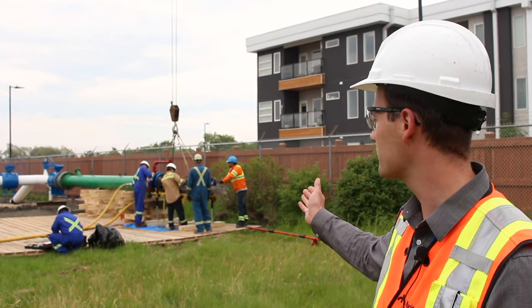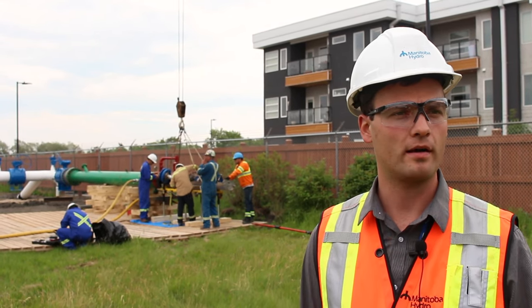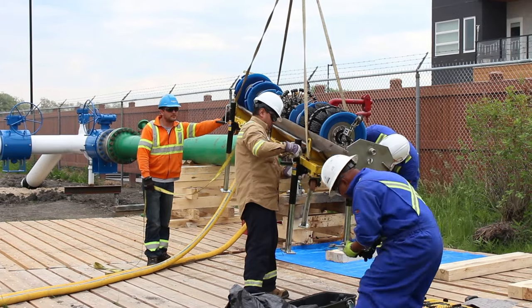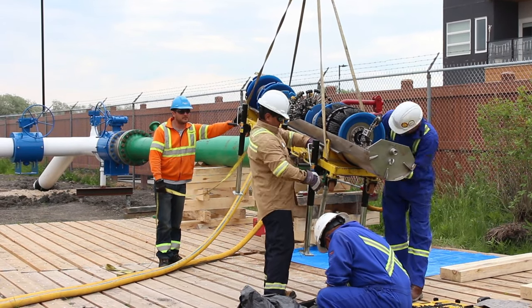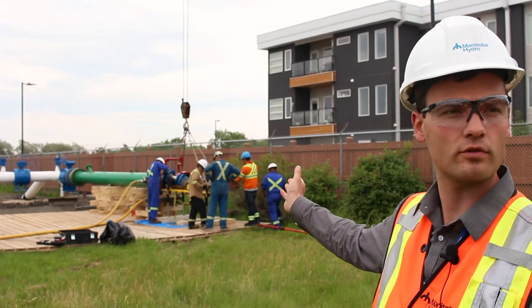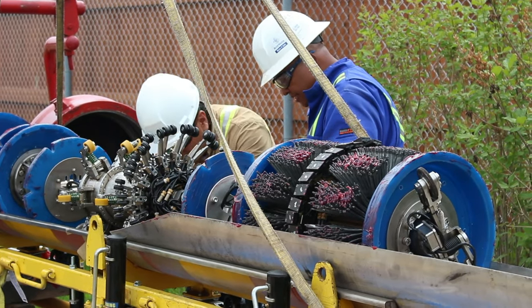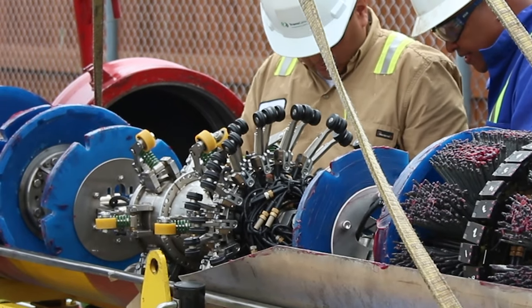It's the smart pig which is being loaded into the pipeline behind us right now. It's propelled by compressed air through the pipeline. It has two tools on it specifically. One of them is referred to as a magnetic flux leakage tool — that's the brush-type tool at the rear of the implement — and a caliper tool which has the arm-like appendages towards the center of the tool.